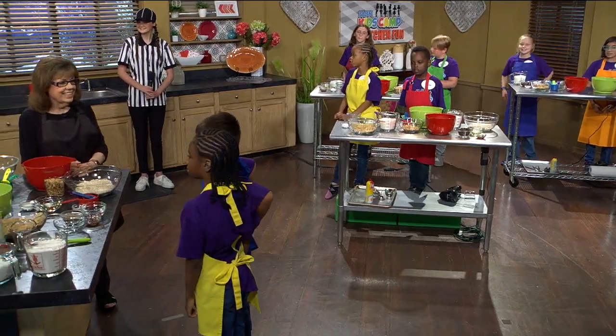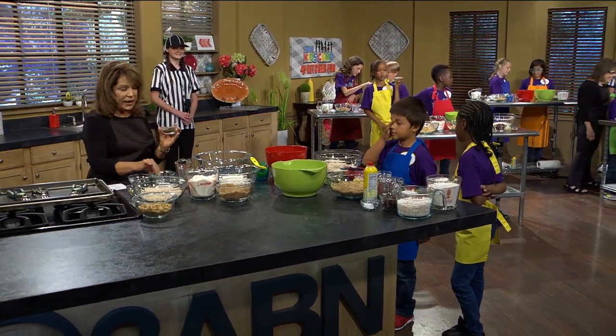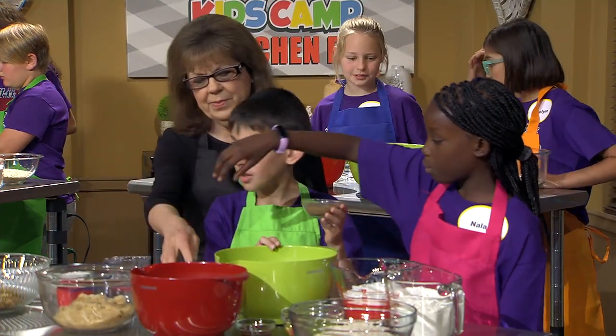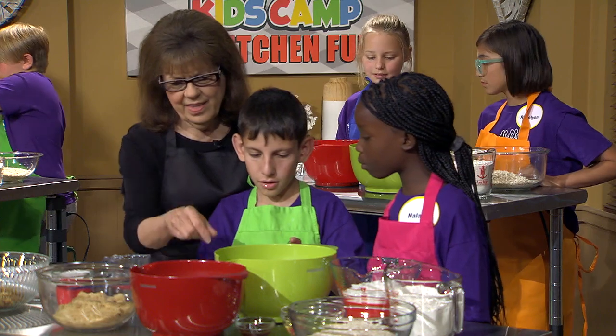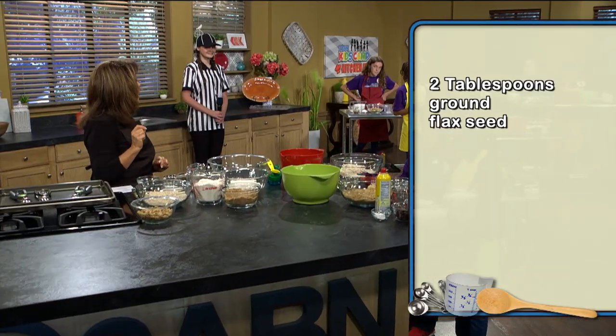We're gonna get started, but since these are all plant-based we're going to do something different because we don't use eggs. So instead, boys and girls, I want you to get your flaxseed. This is ground flaxseed — see what it looks like? Take your bigger empty bowl, and I want you to put in — let me look at my recipe, because we need recipes to follow so that it turns out good.